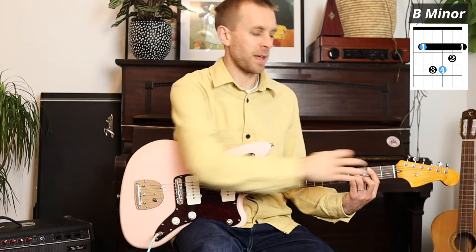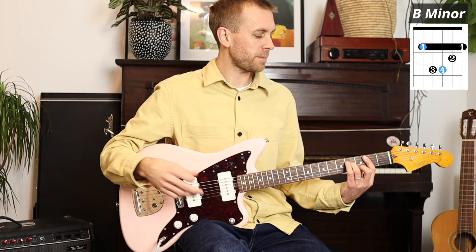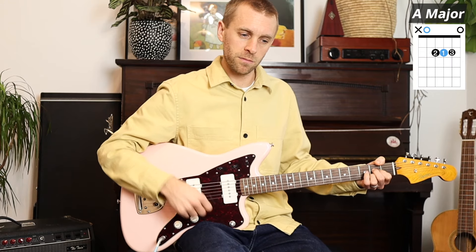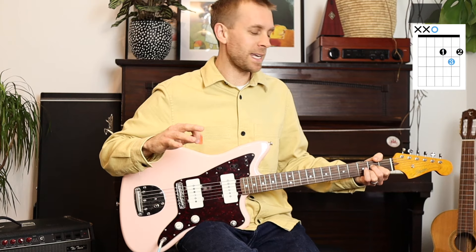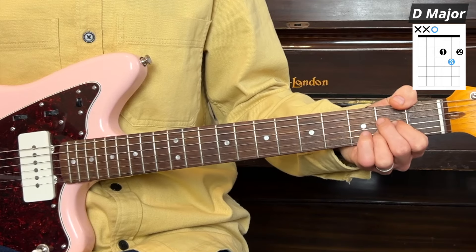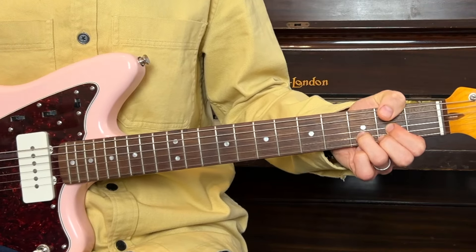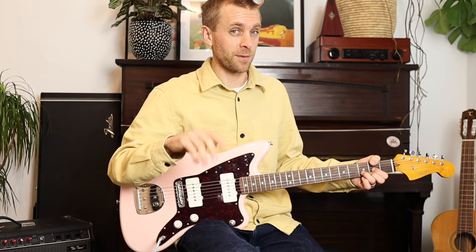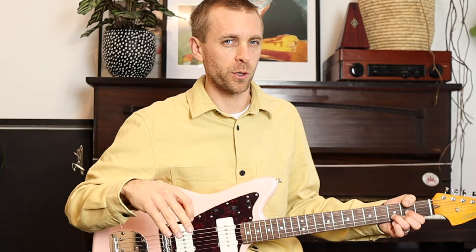Just make that standard B minor if that first finger's struggling to get full pressure. After that B minor, we go over to an A major. And then once we're in that A major, there's a quick D that's thrown in sometimes. Our first finger can stay where it is, third finger slides along and we're into D major. Always look for opportunities where a finger doesn't have to leave the fretboard - it's called an anchor when that happens, and it really helps you link chord progressions.